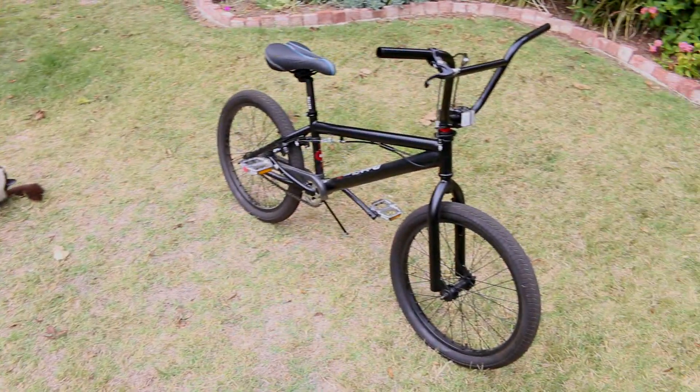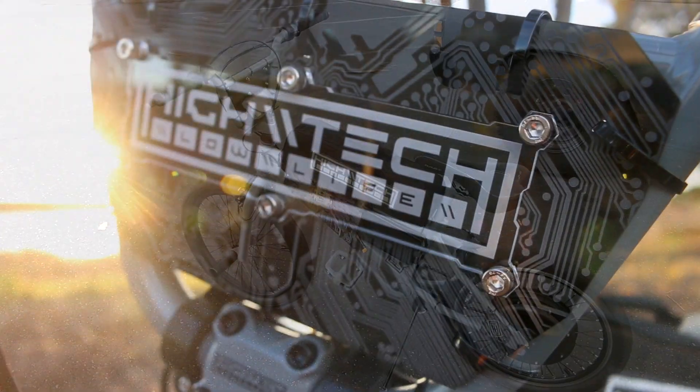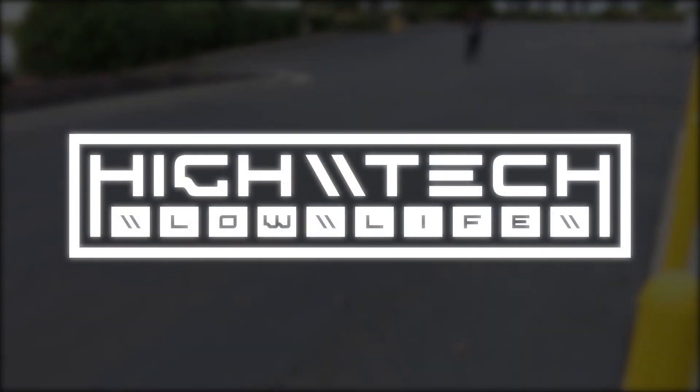We're progressing even further in part three of this crazy tiny BMX e-bike build. We're going to be doing a lot of work on the battery and getting it to a test rideable state, so let's go!